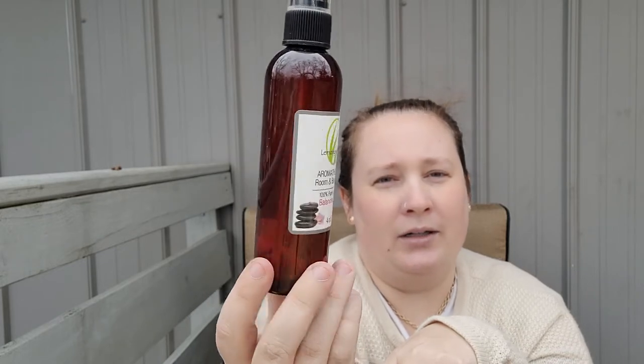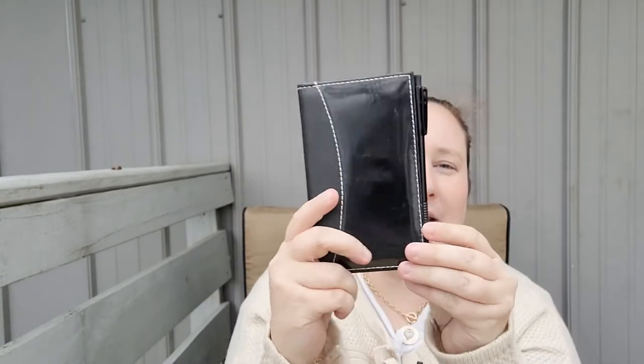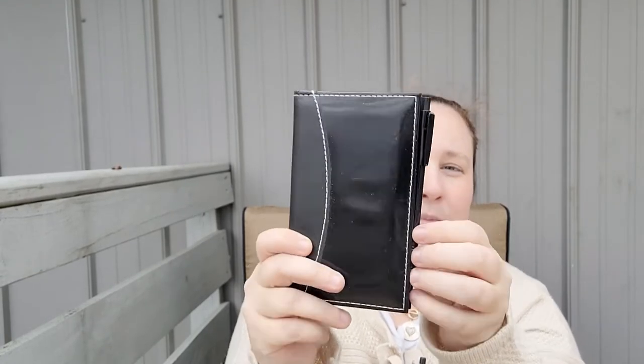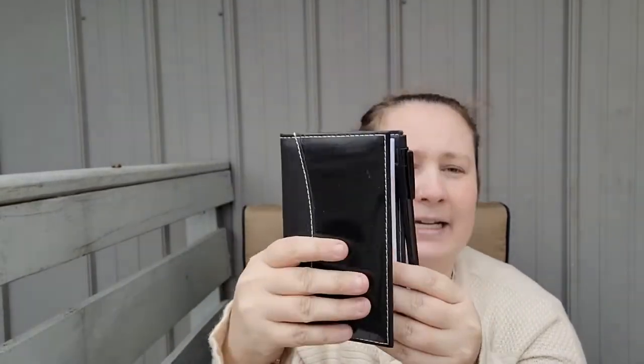If you are PMSing or have a hormone imbalance, this really helps with that, so I carry it with me. I also have some random transaction registers — these are empty. I think my grandfather gave me these; I do their bills so I need to put those with their bills. I also have this cute little notebook from Dollar Tree that comes with a pen on the side. I'm a writer, so any time I think of an idea or need to remember something I write it in there.